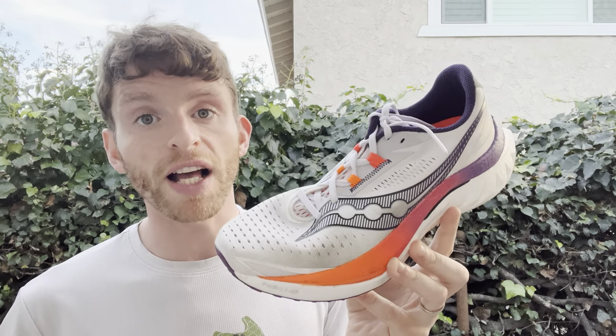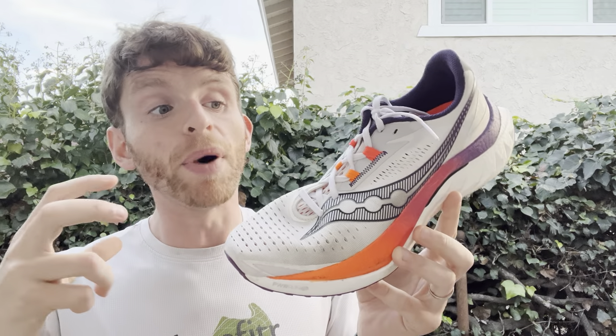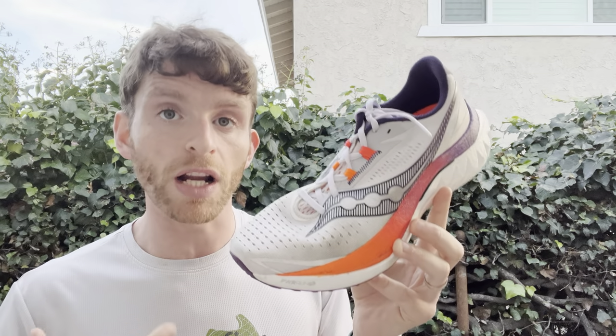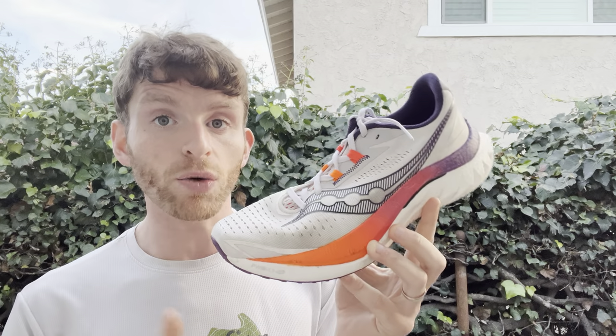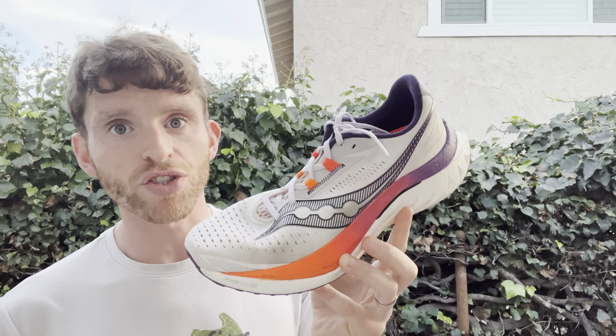It's been very, very popular over the last couple of years. This one has some big changes, but it really seems to mesh the positives of the Endorphin Speed 3 and 2 together. In my opinion, it takes a little bit of that aggressiveness from version 2 and melds it with a little bit more friendly version of version 3, and does a great job of integrating those together.